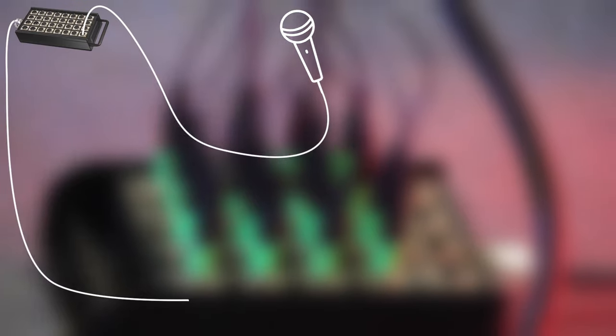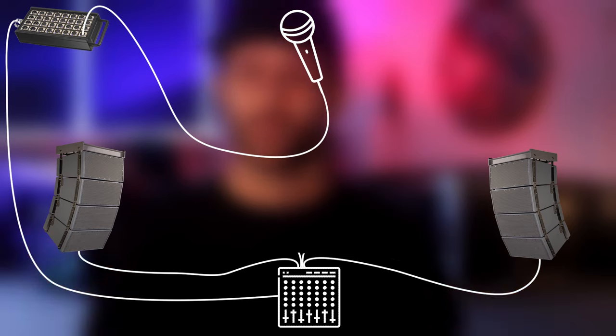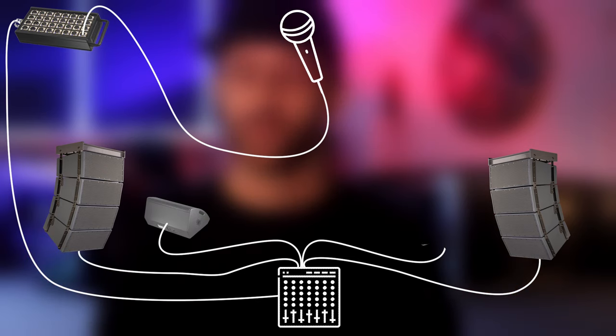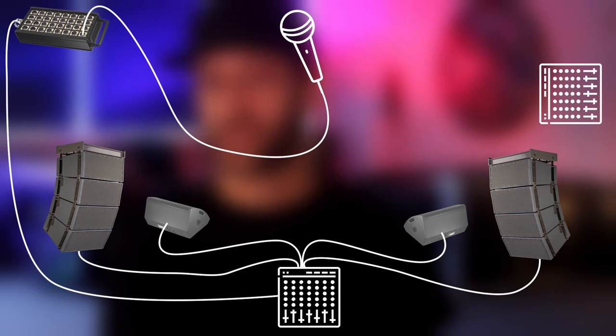Traditionally you'd have the band set up on stage and all the microphone lines would run to the stage box, which then feeds the front of house console. The front of house console would then mix the main mix for the audience and also mix the monitors on stage. In larger venues there is also a separate monitor desk, usually side stage, that will mix the monitors for the band.